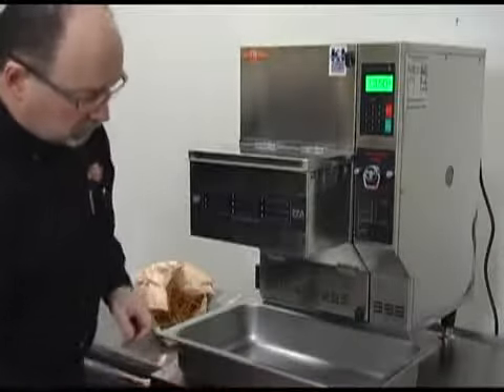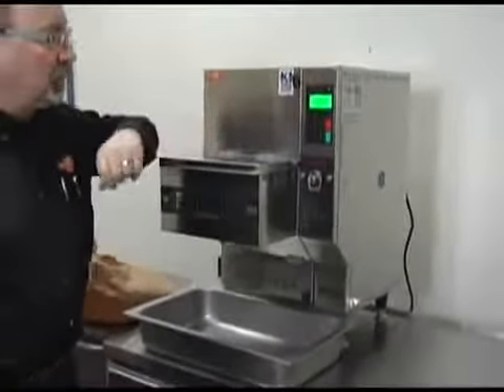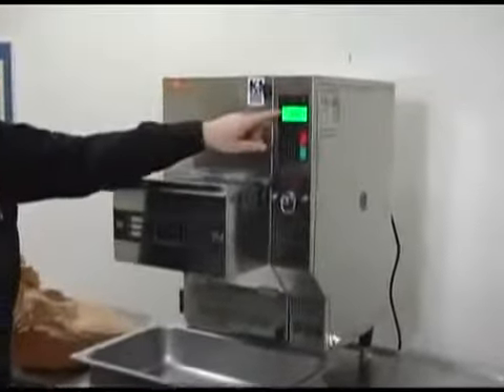Put the pan in and install it there. The unit is up, it's at temperature — 350 degrees Fahrenheit. It's ready.